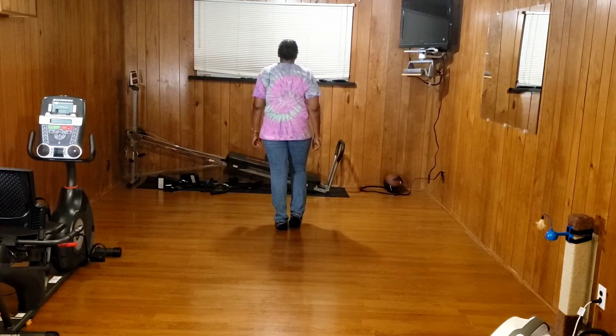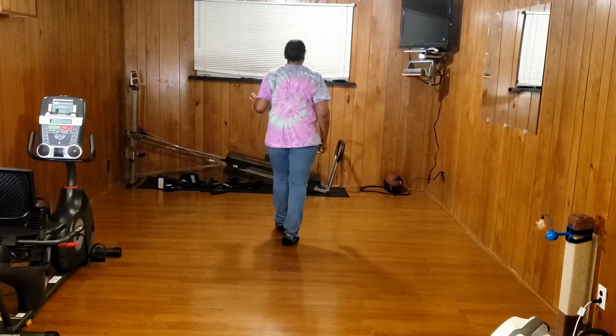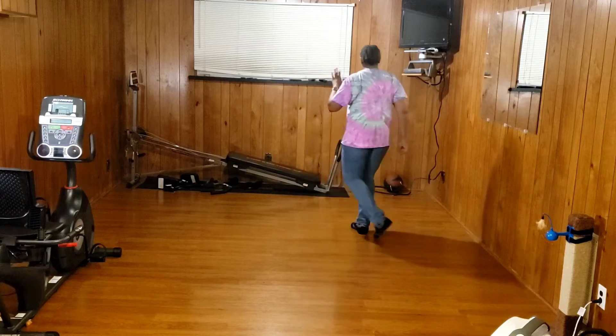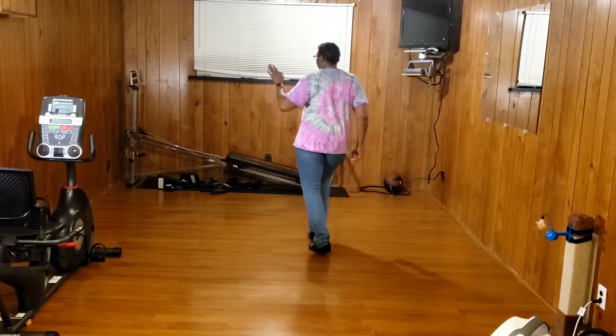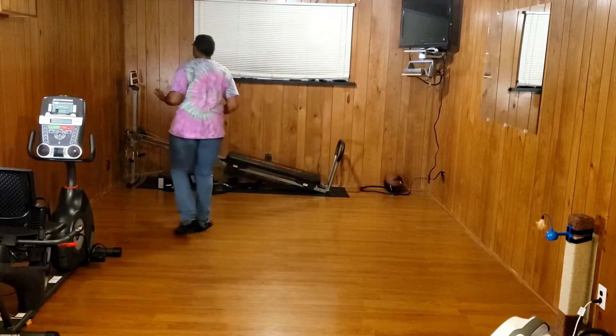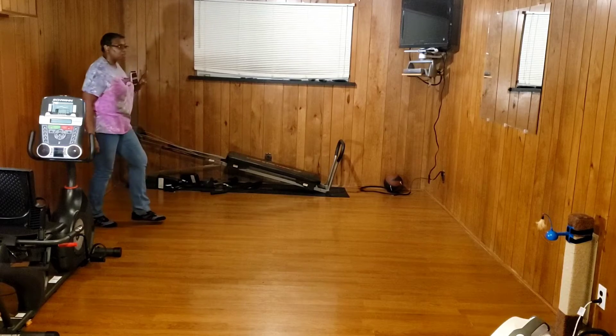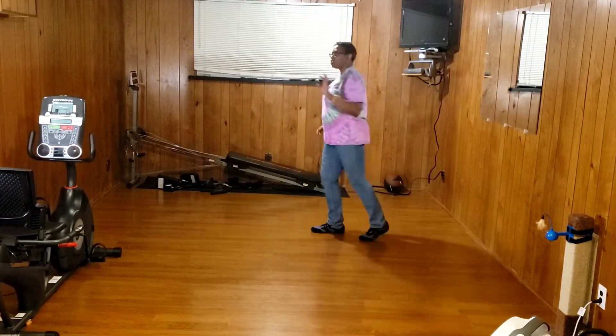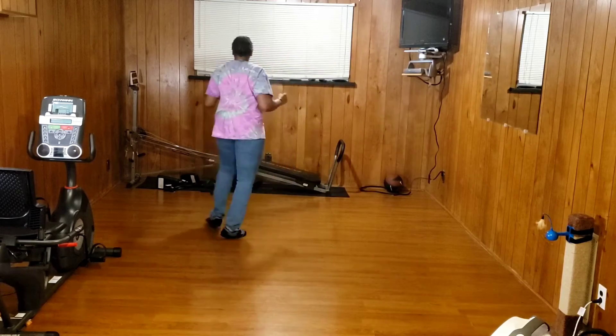Your weight starts on your left foot. That's back. Rock. Recover. Serpiente. Side, cross, side. Rock. Recover. Locking step. Chase turn. Full turn.